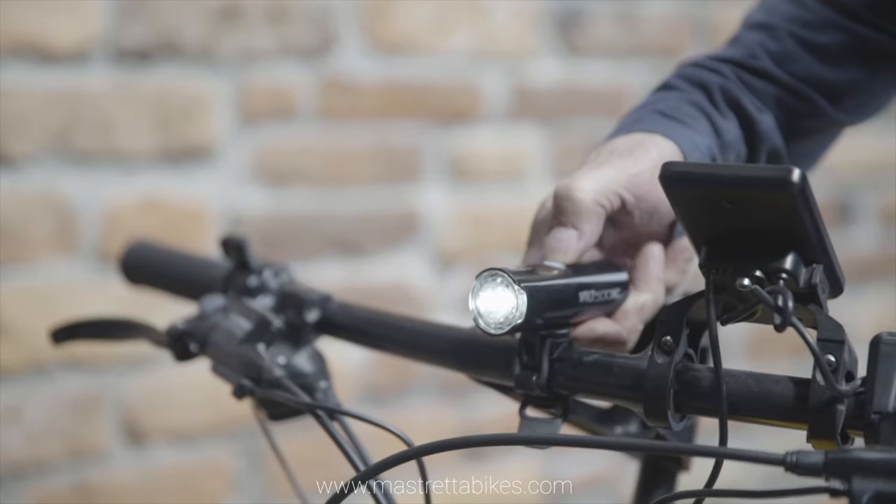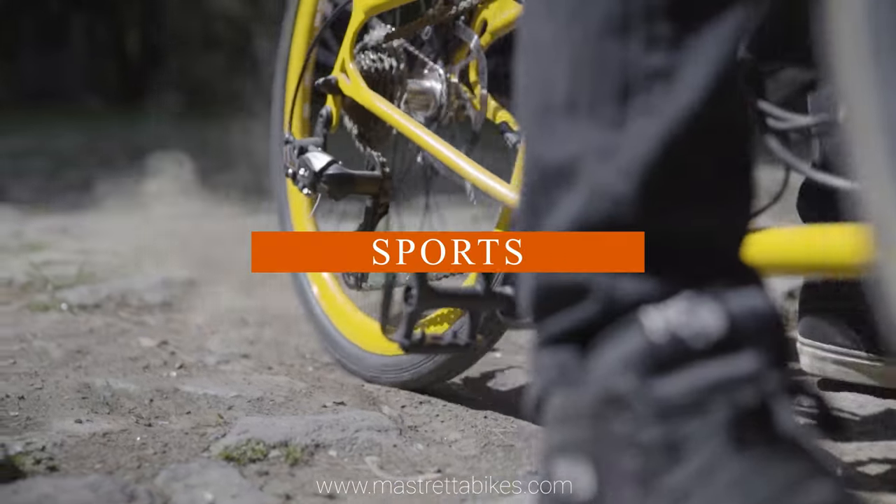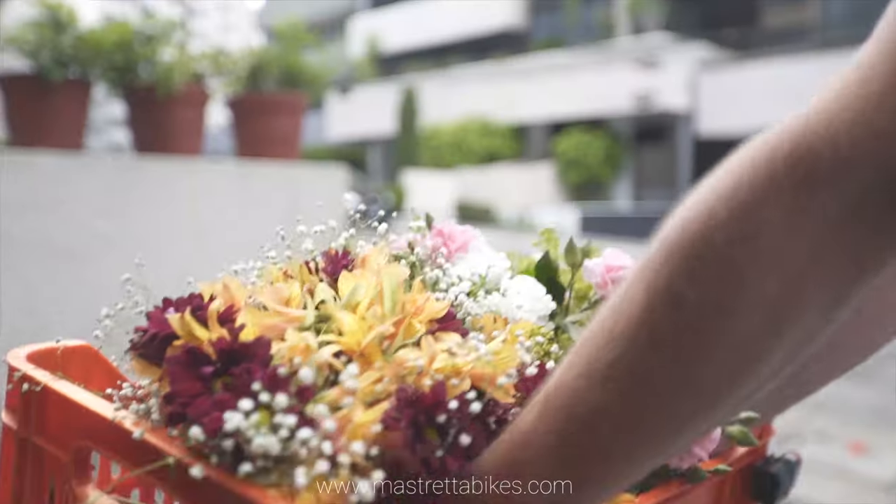MX-3 has a model configuration for every need: daily transportation, sporting outings, touring, and cargo for fast last-mile delivery.